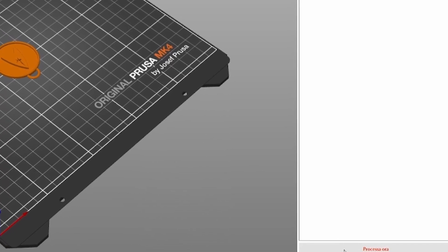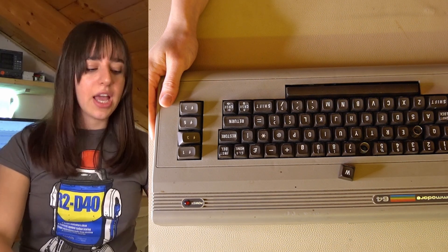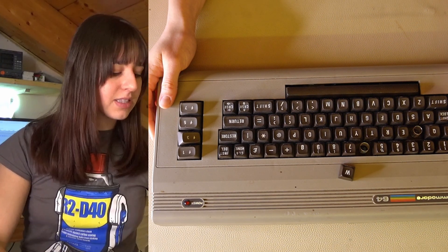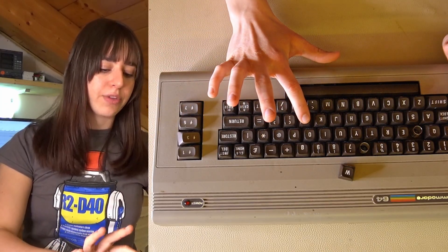Once opened in PrusaSlicer, I just need to press process. However, I'm not sure that the dimensions of the keys are correct, and it's one of my first times trying a 3D printer — I never had the opportunity to use one before the Prusa MK4. So I'm going to ask ChatGPT to help me, since you can now send pictures in the free version. This is the Commodore 64 I received, and as you can see there are some broken or missing keys and stamps, so I'll print them.